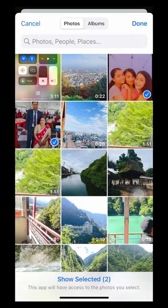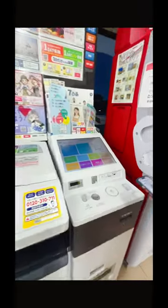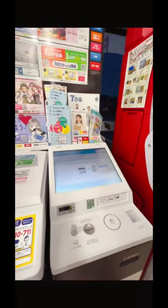You can choose the photo in which size you can choose. You can select the photo and click the QR code. You can click the 711 and click the photo on the machine. You can see the QR code in the camera.